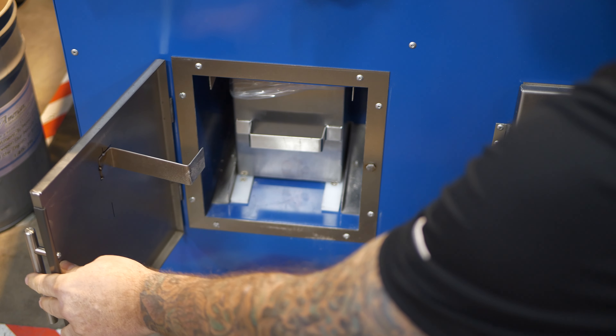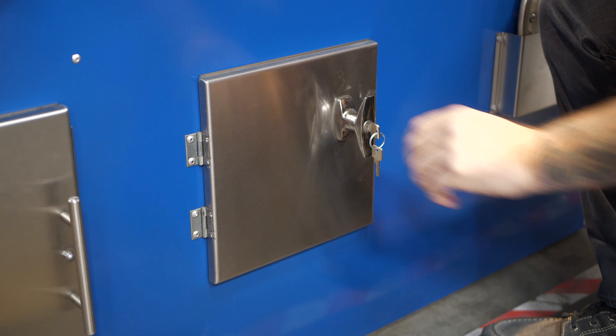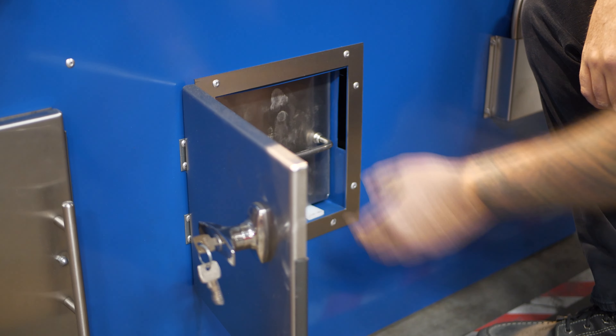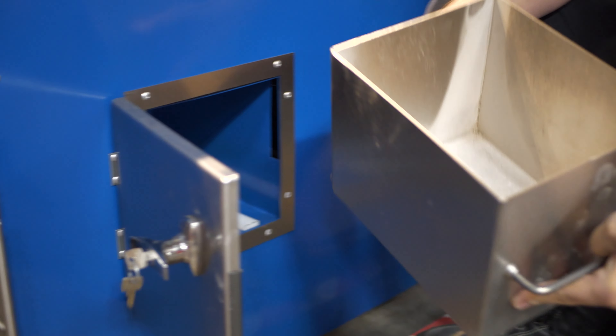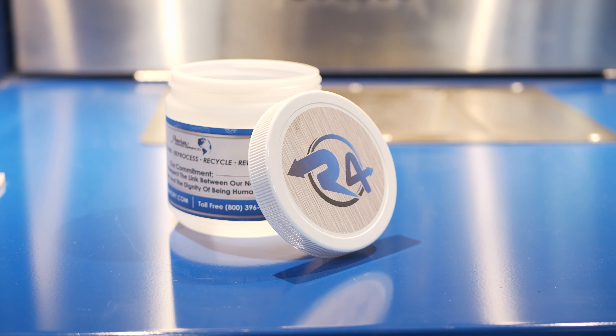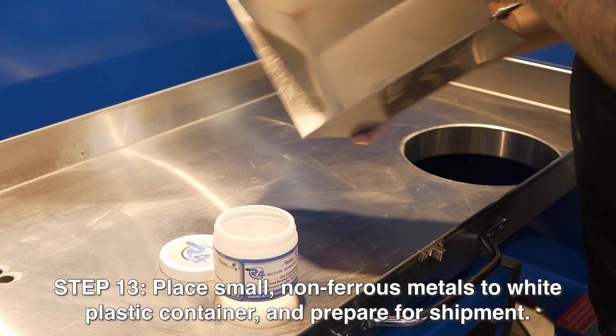Once that step is completed, your remains will automatically be separated into your urn side, and your R4 non-ferrous metals will be under lock and key in your right-hand bin. Your R4 non-ferrous metals are then placed in your small plastic container and prepared for shipment.